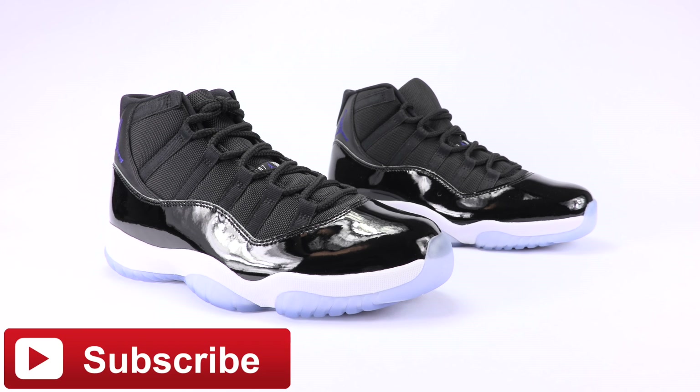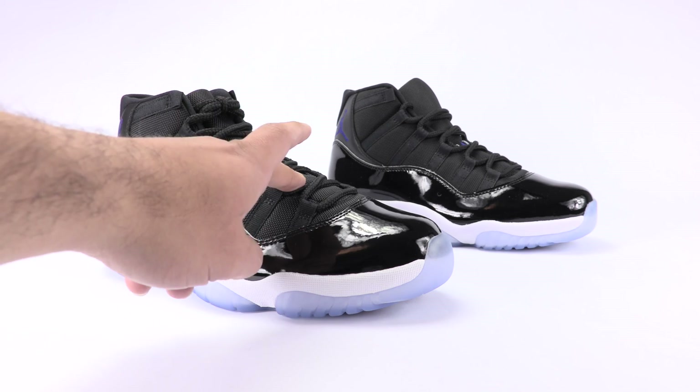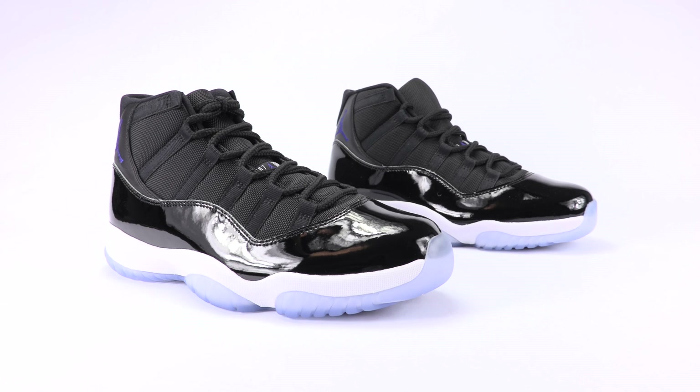Now like I always do, if you'd like to pause the video and guess which one is real and which one is fake, you can do so now. So up front we have the authentic pair and in the back we have the fake.